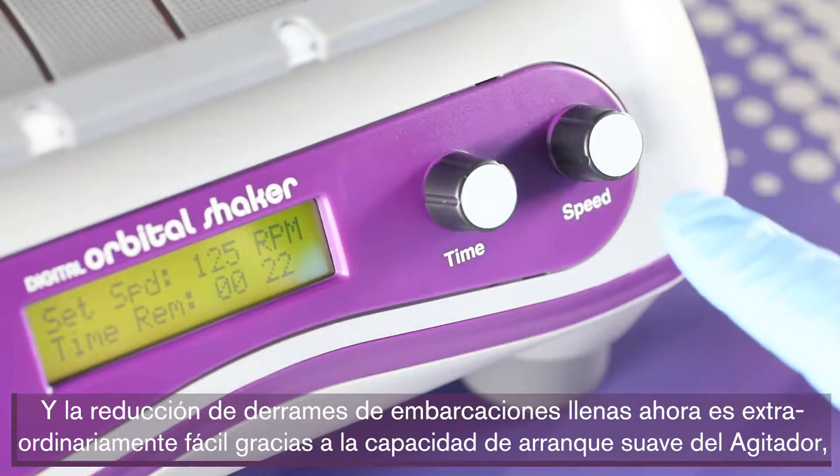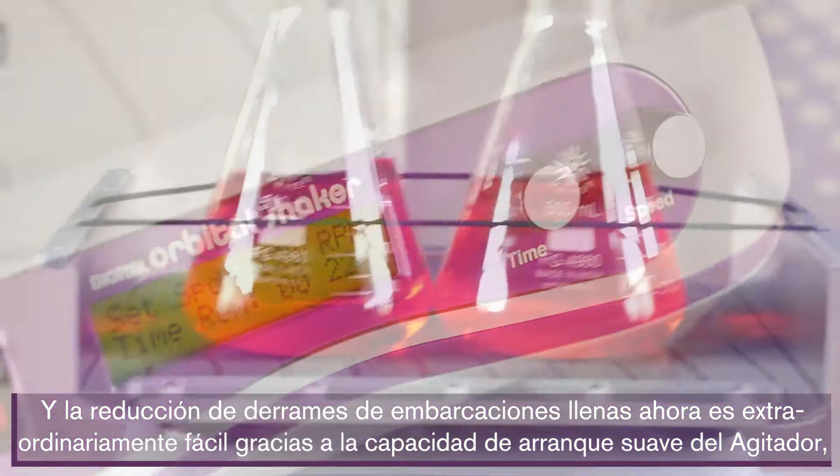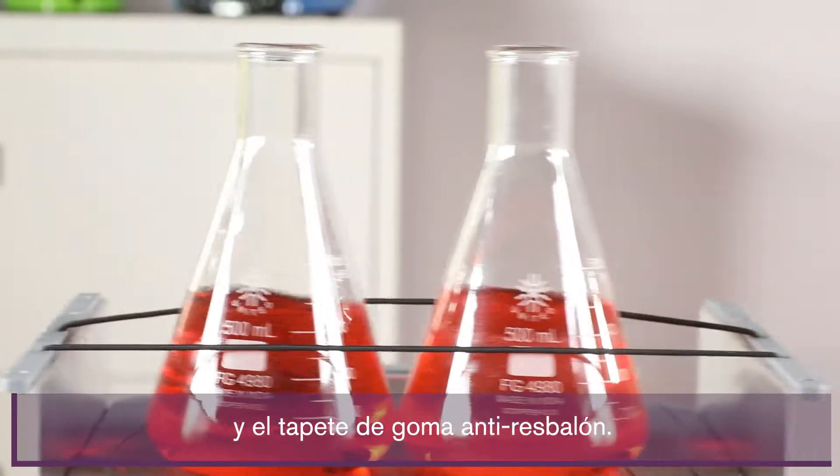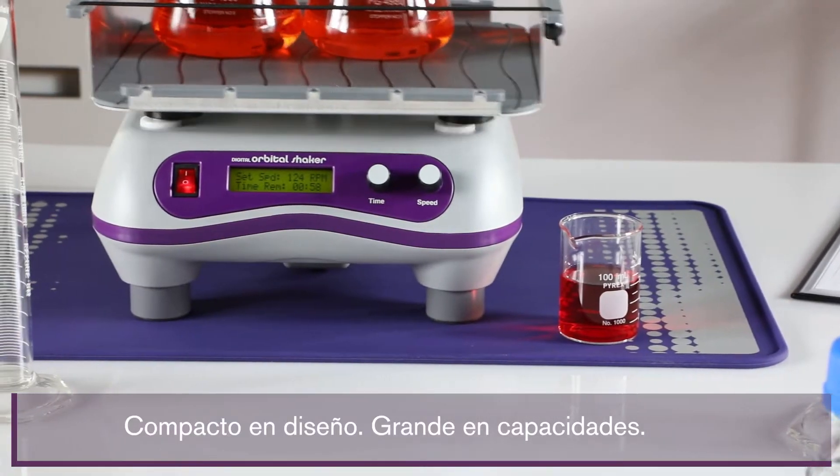Reducing spills from full vessels is now remarkably easy thanks to the shaker's soft start capability and its skid-free rubber mat. The Digital Orbital Shaker: compact in design, big on capabilities.